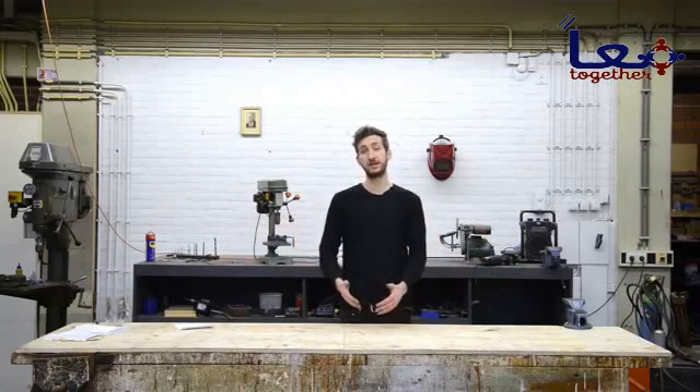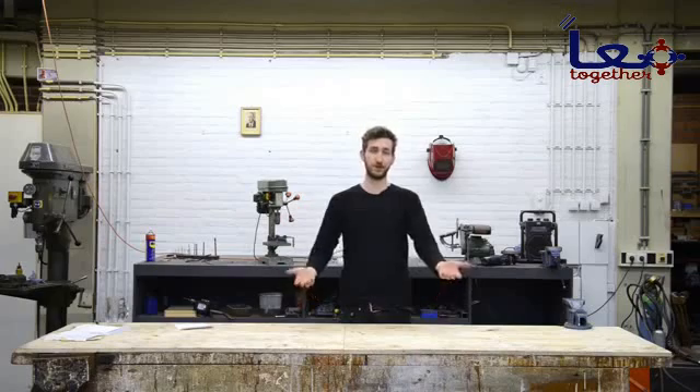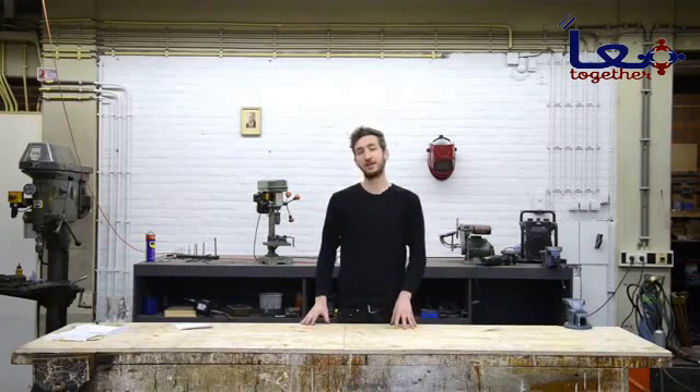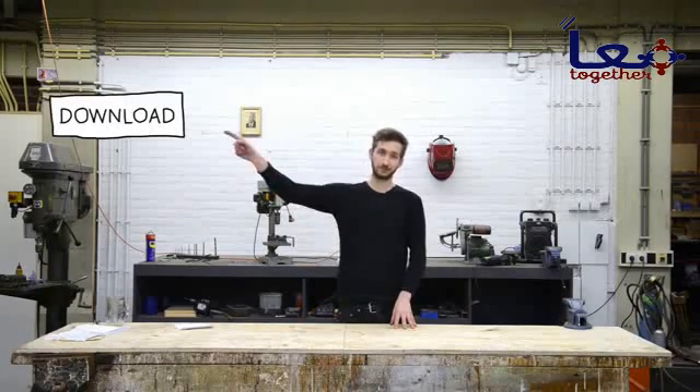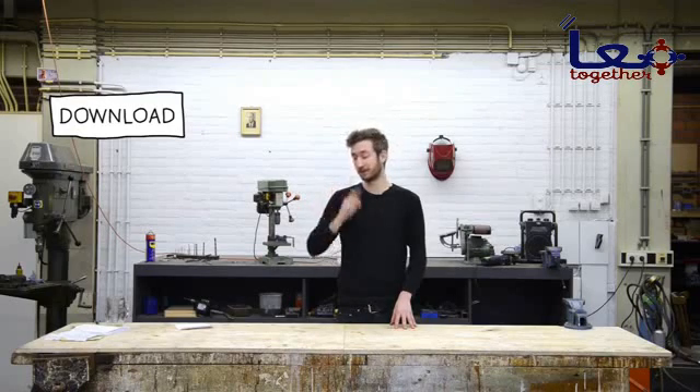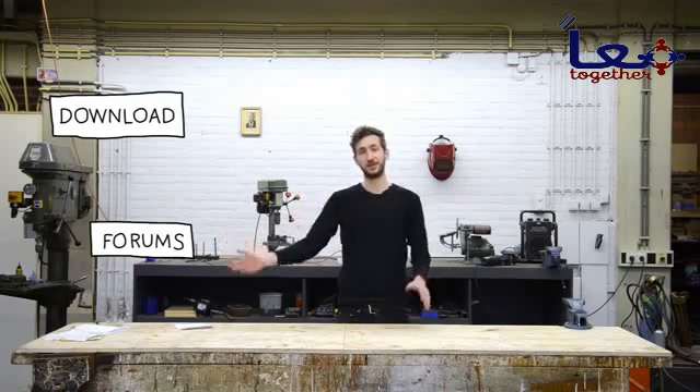If the plastic is bigger you need to pre-cut it, or you need to build a bigger shredder. In this video we will guide you step by step how to make the shredder. You can download all the technical information and the blueprints, and if you have a question or something is unclear, feel free to post a topic in our forums. Let's get started.